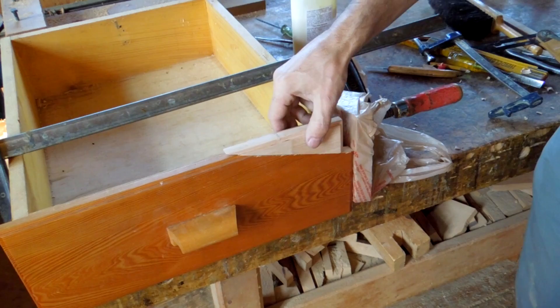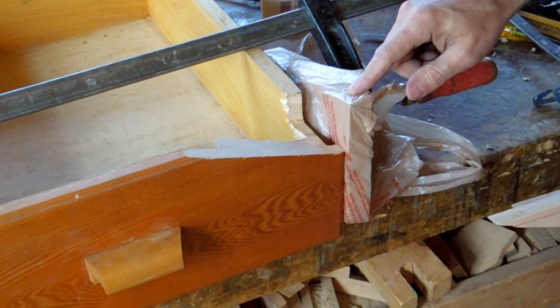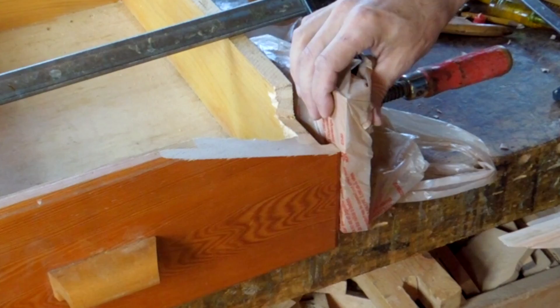The plan is to put this on here and clamp it like so. But the glue always lets things slide a little bit, so this thing will want to slide off the end. So I clamped a piece of wood on the end here to act as a stop. And to prevent that piece of wood from getting glued on from the squeeze-out, I wrapped it in a plastic bag.